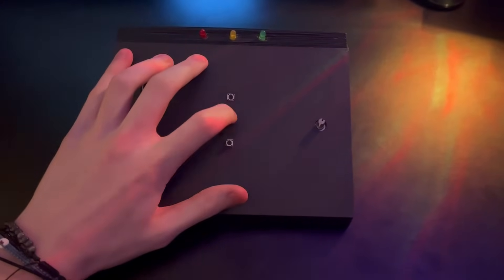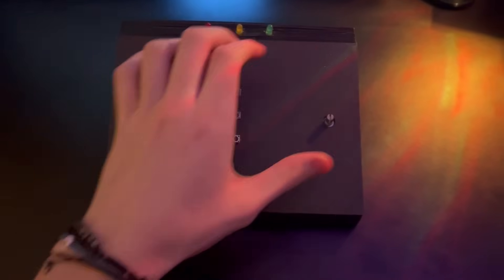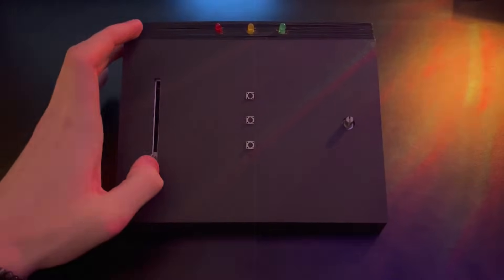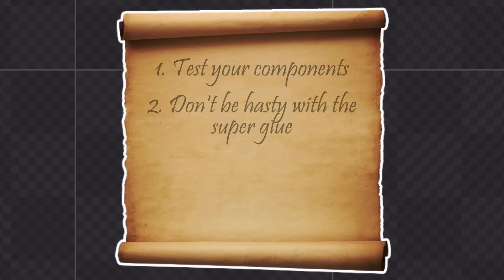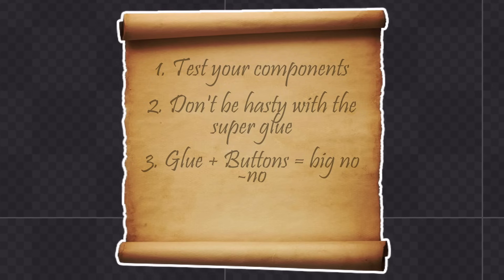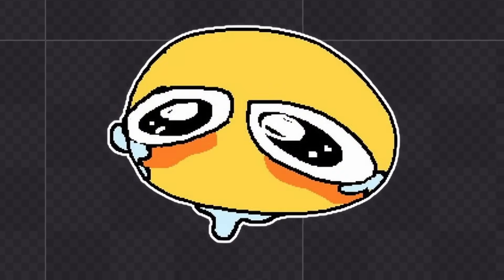It all went terribly wrong. Two days later I'm happy to say everything is working correctly. The honest truth is that things went wrong because I don't tend to think before I do. So here are some rules to live by: Rule 1 — make sure to test your components actually work when you get them. Rule 2 — don't superglue anything down before Rule 1. Rule 3 — don't let superglue run down the side of your buttons, completely gluing them in place and making them impossible to click. Rule 4 — always have a spare component. I'd go into more detail but it might bring me to tears, so I'll leave that to your imagination.